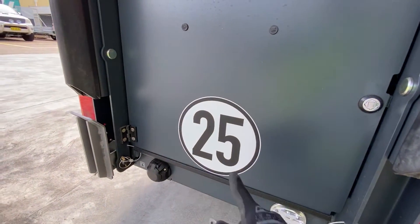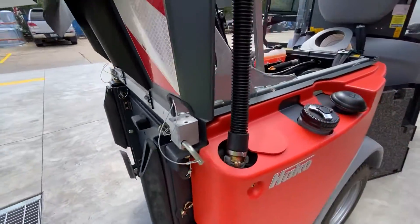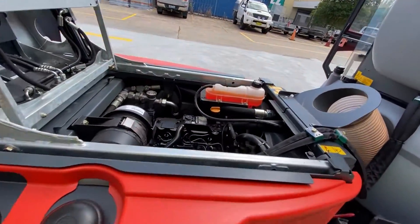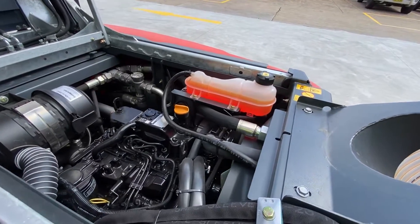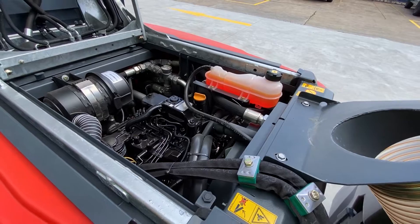The indication at the bottom tells you this unit has a top speed of 25 kph. The three-cylinder Yanmar engine generates about 27 kilowatts, which is plenty of power for this unit.